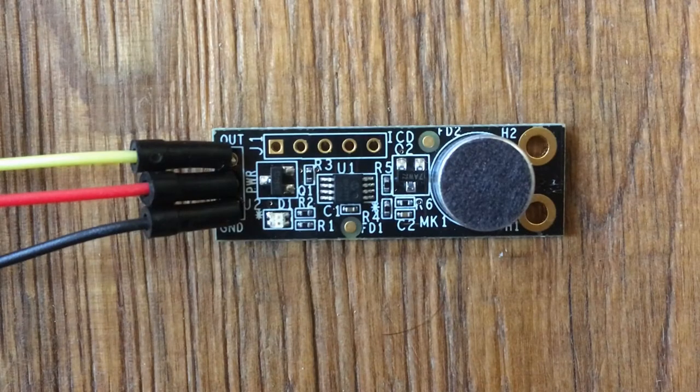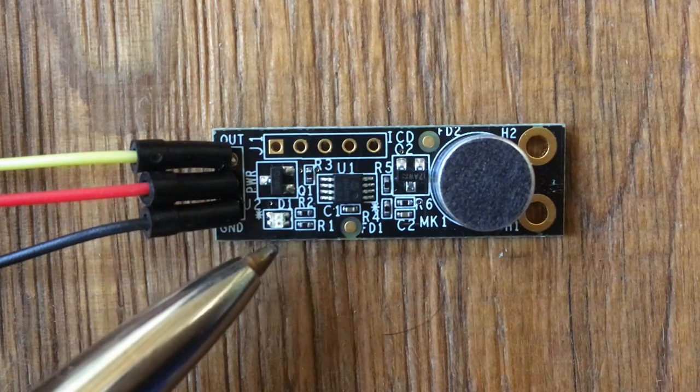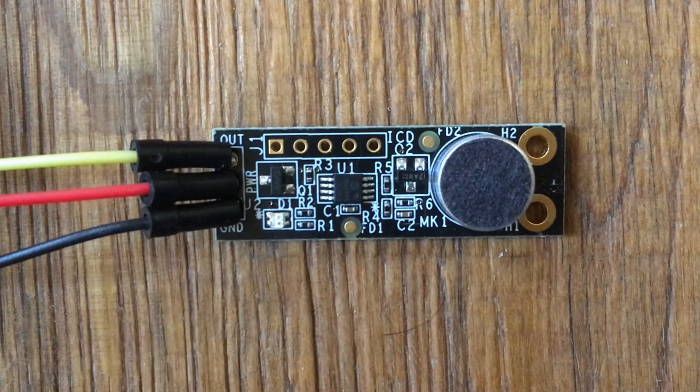When a clap is detected, this blue LED here will light up. Please watch.